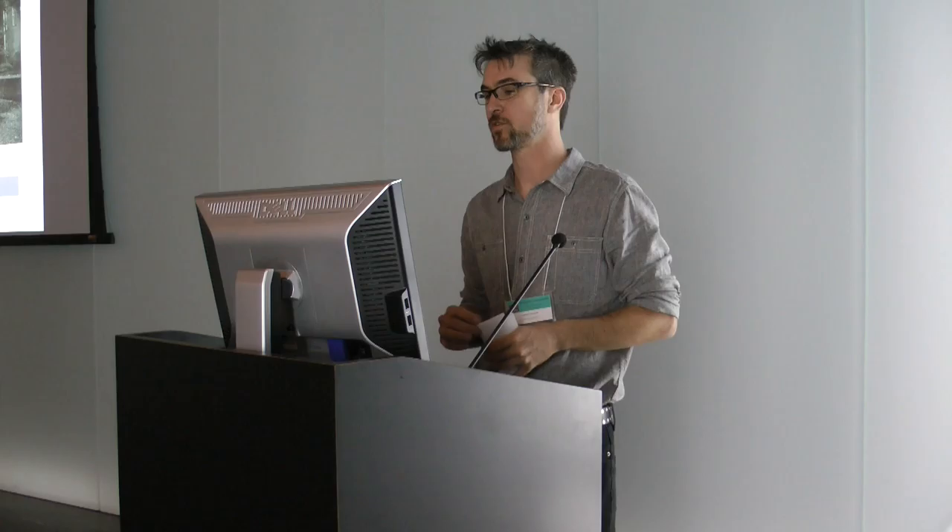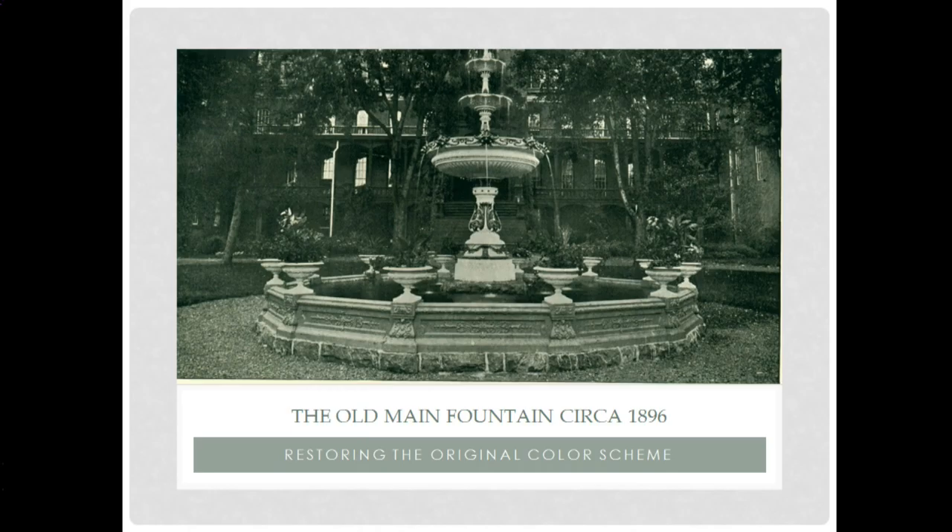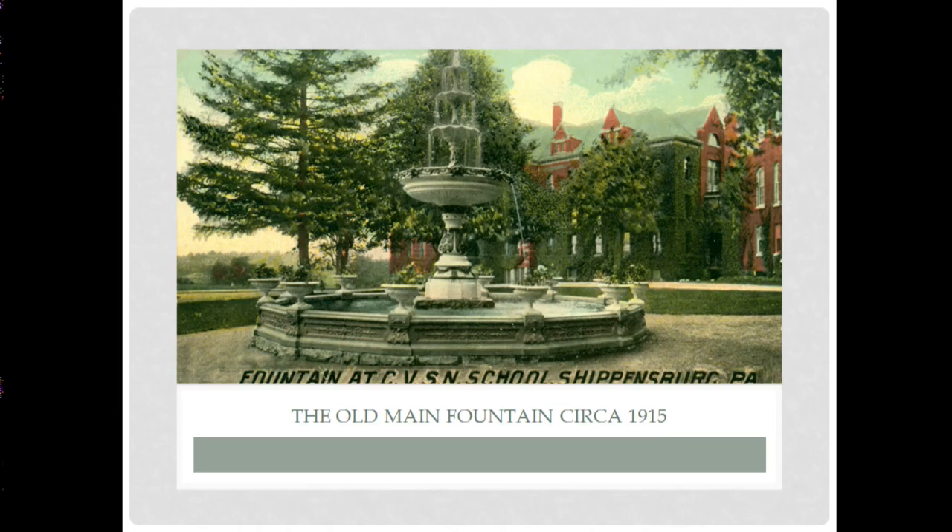The color scheme was another one of the university's priorities. They didn't know what color they were dealing with, but from the original photographs they were certain they had a multicolor situation. There was also a historic photograph — actually a hand-painted postcard — which we couldn't use as fully reliable evidence, but it did lead us to believe this wasn't just black and white; it looks like it has some green or something. So we had to go find more, better evidence.